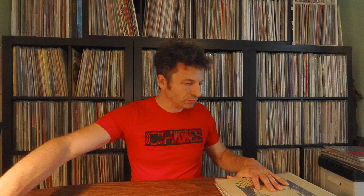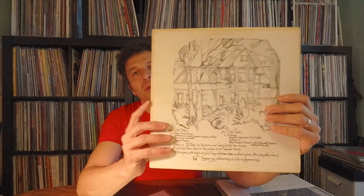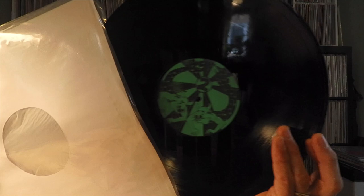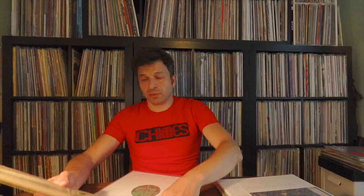This one I played in a stream before — Daniel Hesht, 'Guitar,' on Dragon's Egg Productions, from 1974. There are reissues of this one. Those custom labels are nice. This is one of the more wonderful instrumental guitar records I have — 'Sweet Mantra.' He's got a few other records but this is kind of the one to have.